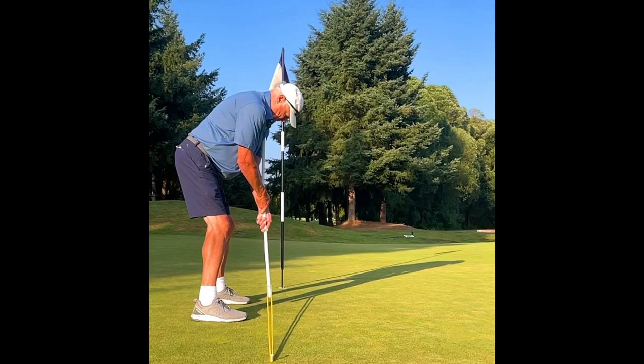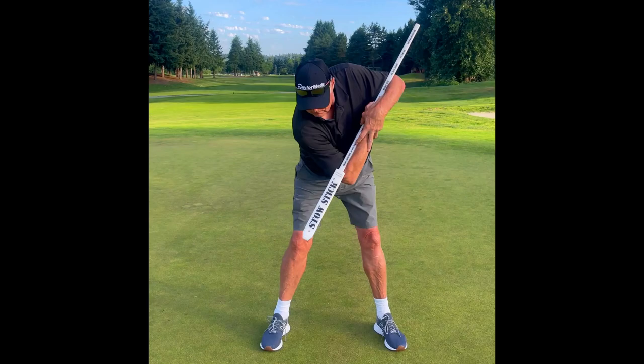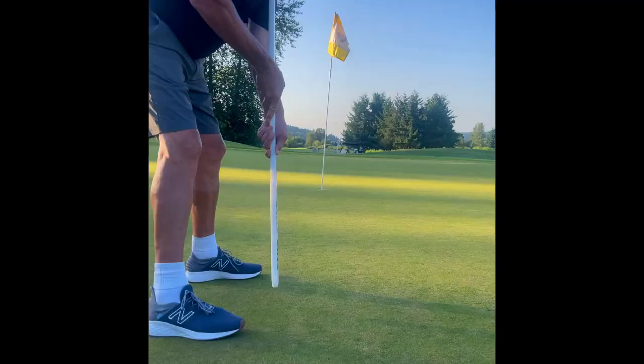StowStick will teach you to identify the correct putting motion during the backswing and will become your go or no-go alert trigger. Meaning, if your start of your backswing isn't right, your conditioned reaction will be to stop the putting action, allowing you to easily reset. This learned effort will help you establish habitual trust and increase confidence within your putting stroke.